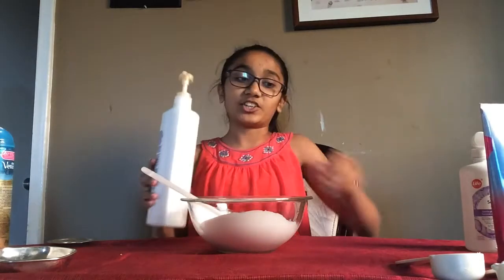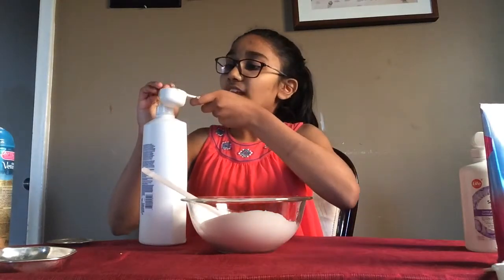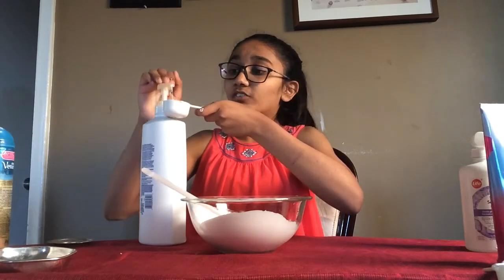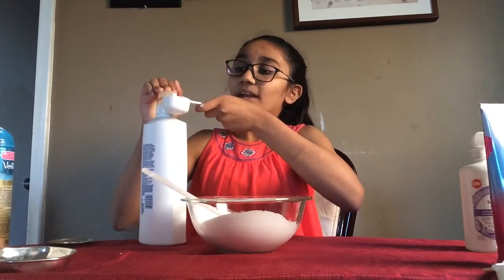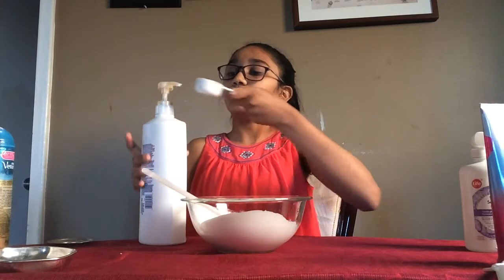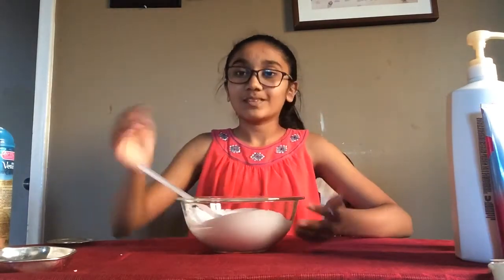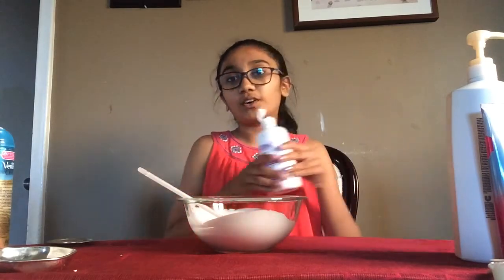Once that's combined, take your shampoo and add in one eighth of a cup. Most recipes call for conditioner, but I like using shampoo — if you have conditioner, go ahead and use that instead. Pour it right in and mix.